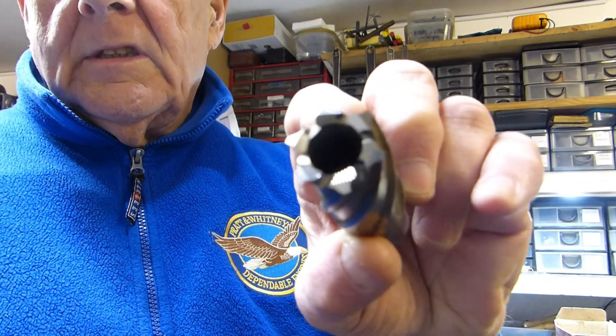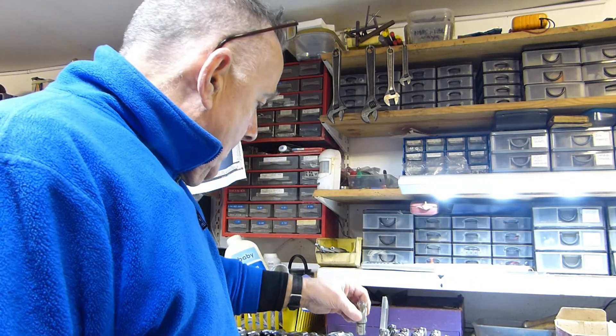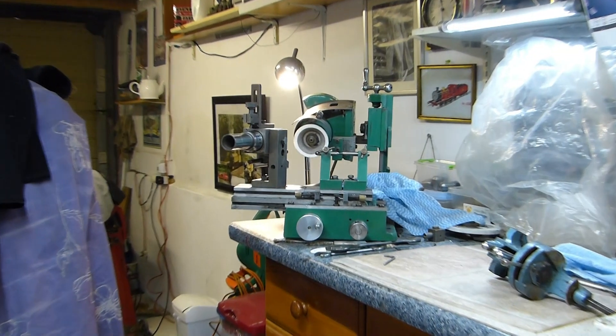Unlike an end mill, these don't cut on the diameter — they're just at radial lands.